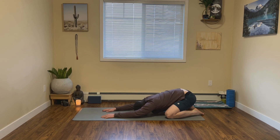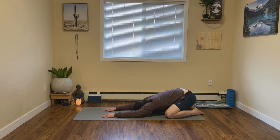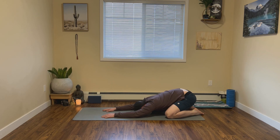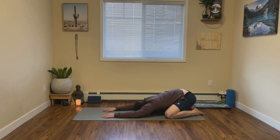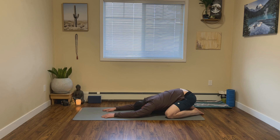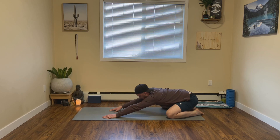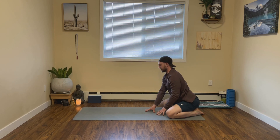I encourage you to close your eyes. And on your next exhale, let's slowly release and start to slowly walk back up.